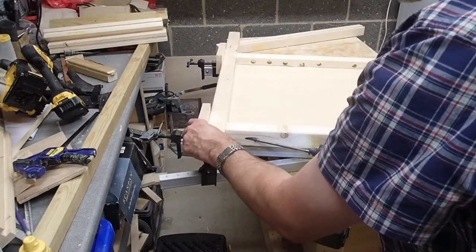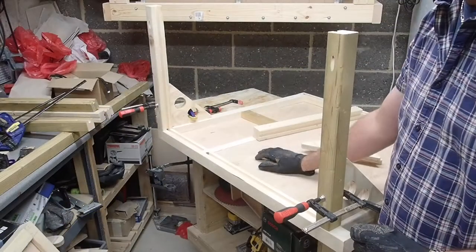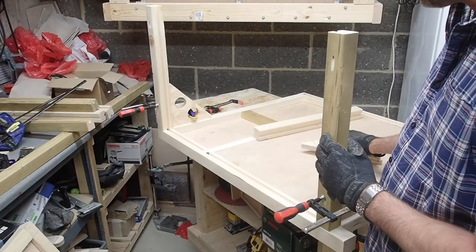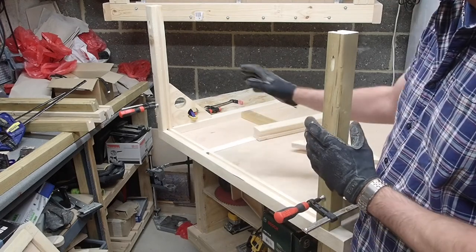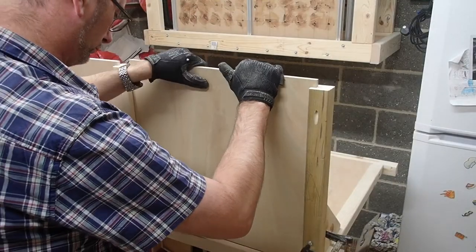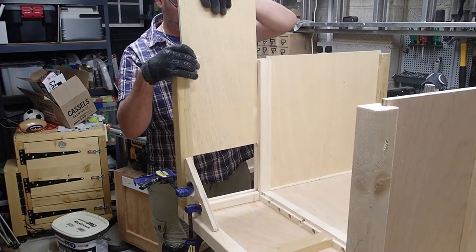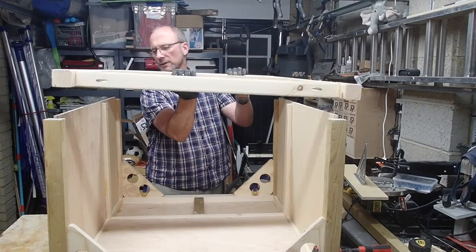And then a couple of pocket holes. I have the back side of the planter sitting on the table, and I'm using these simple squaring blocks to help set up the side walls and keep them in place. Then I'll just drop in the plywood and do the other side. Add a little bit of glue all around the top side here, and set the front on.